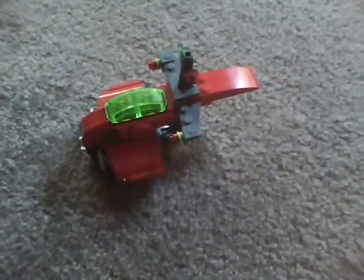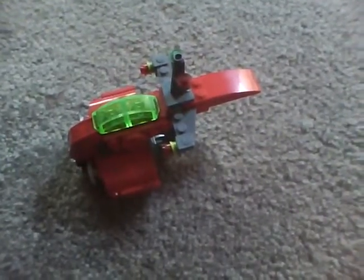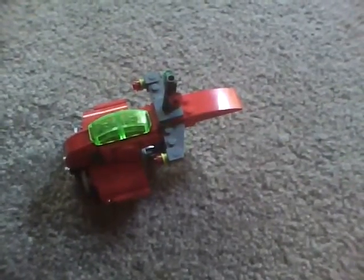Hi LEGO fans all over the world. DJ Mike 626 Productions hosting for Michael's Ultimate LEGO Room again with another set review. Today it's pretty rainy out and kind of cleared up so I decided to do another set review. This set I'm reviewing is an exclusive LEGO set that you cannot get in stores. It is a Brickmaster set which you can only get if you're a Brickmaster subscriber to the LEGO Club.